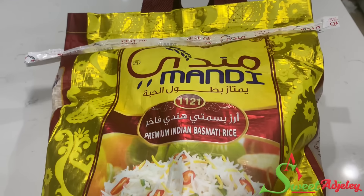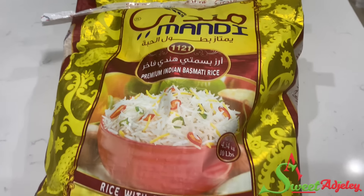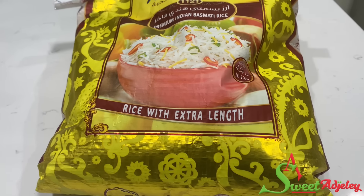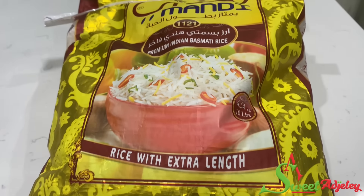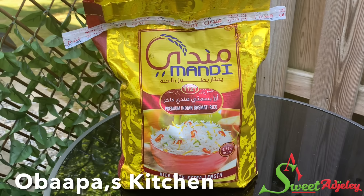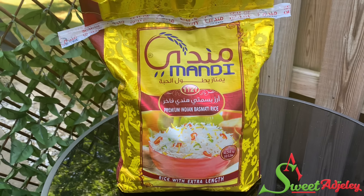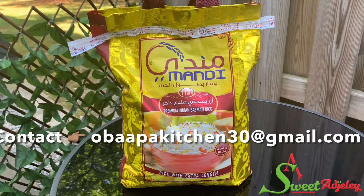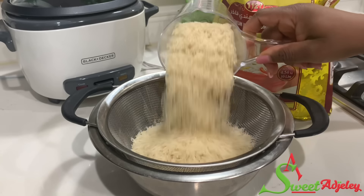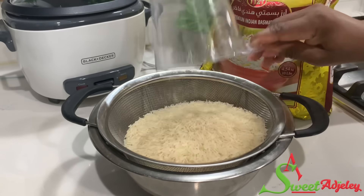Today I'm trying basmati rice on my channel for the first time and I'm using Mandy rice. Thanks to my beautiful sister Obatha's Kitchen who sent this to me. I'll leave her information in the description and also on the screen, so please do not forget to contact her for your Mandy rice.